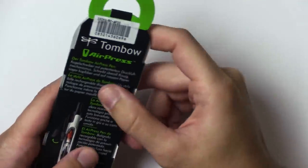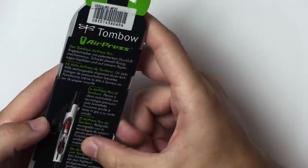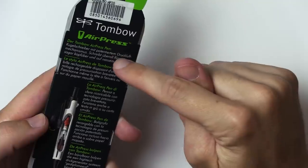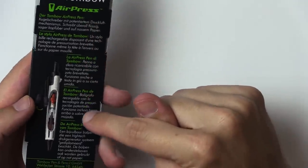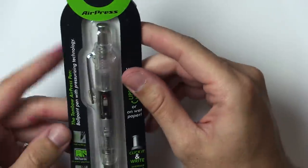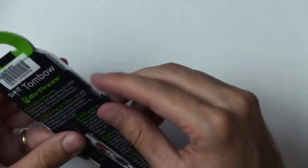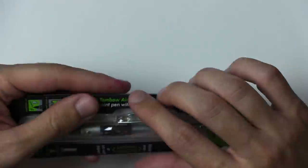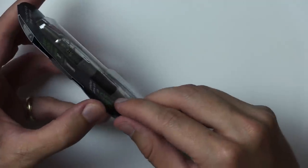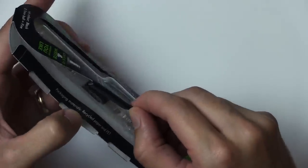Pretty exciting. There's some information on the back, all in other languages besides English. So we got French, German, Dutch, Portuguese, and Romanian. Pretty much all the same stuff in those languages. Can't figure out how to open this. Oh, that was it.